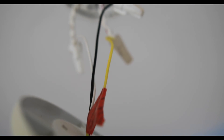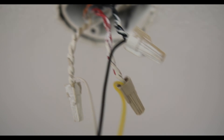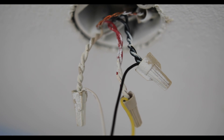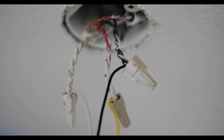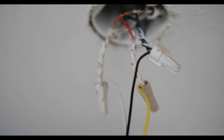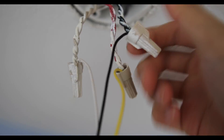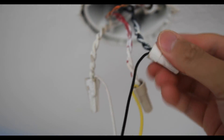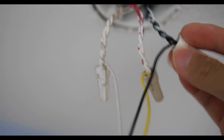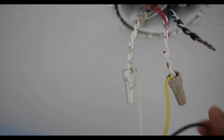This is what we have hanging down from our old smoke detector. We have the red wire, which is an interconnect wire — the Nest does not use that anymore. We have a white and a black wire, which it does use. So what we'll do is unscrew these caps and disconnect these connections, then place the new Nest connectors on these new connections.